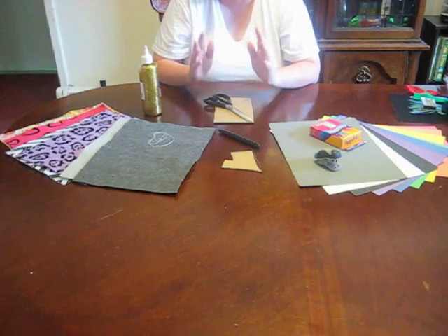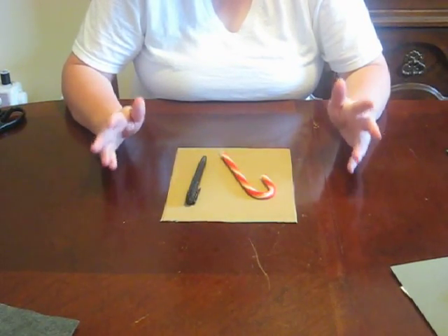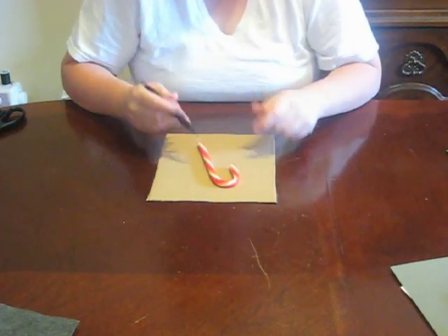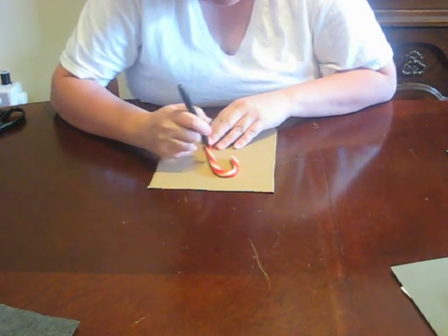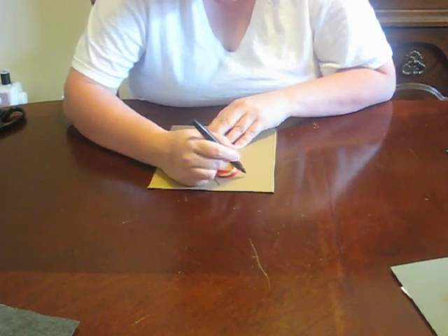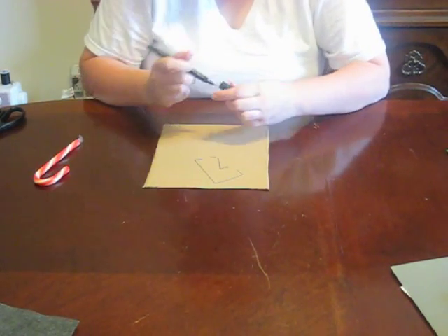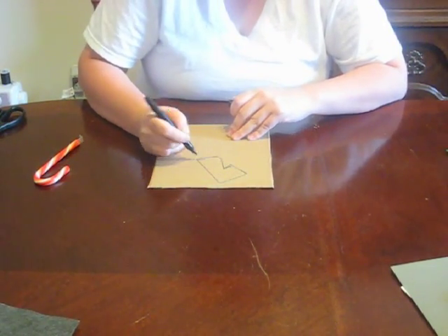If you don't have a template, don't worry — they're really easy to make. To make the template, all you need is a piece of cardboard, the marker, and a candy cane. Place the candy cane on top of the cardboard and then just draw a horse head around it. Fill in your gaps and then cut it out.